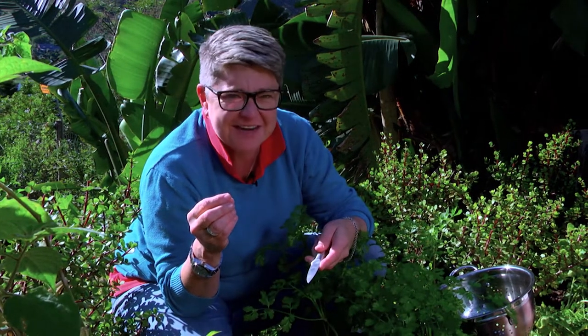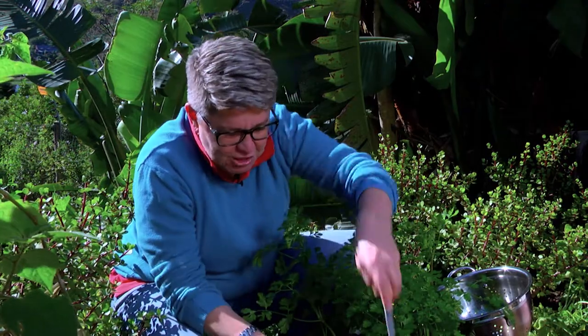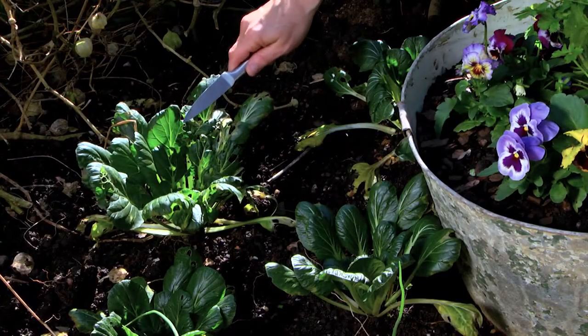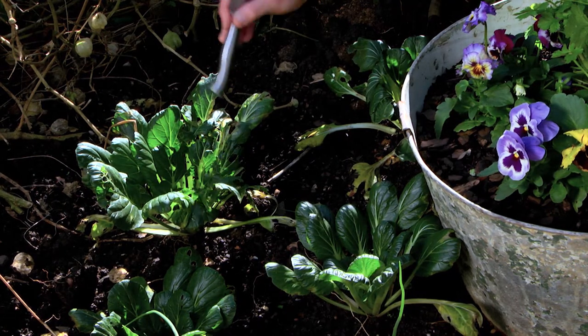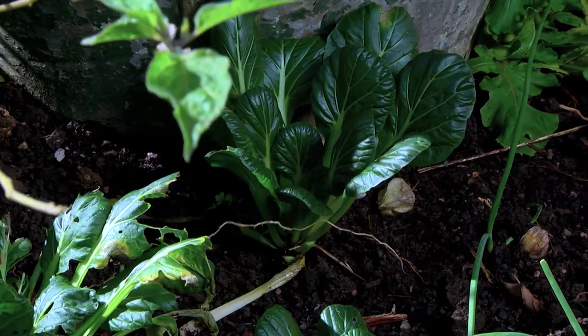When it comes to picking them, you can either pick the entire plant off at once, but I find that a bit cruel. Rather, especially when you've got young ones coming in between — we've got a more mature one here — you can see snails and other critters enjoy sharing them with you, but that doesn't mean you can't eat it.